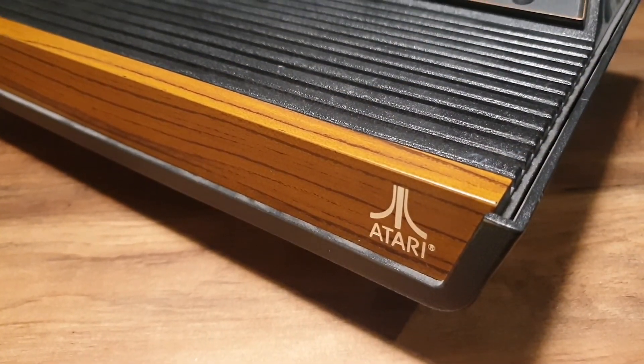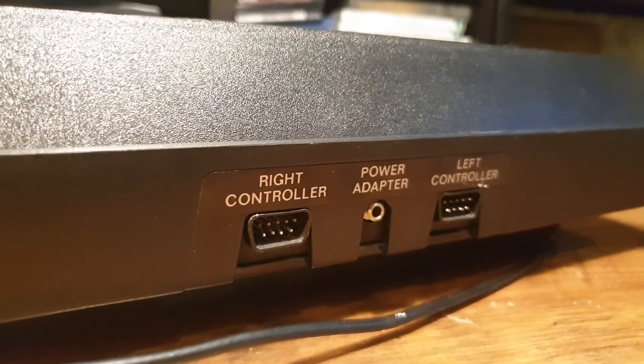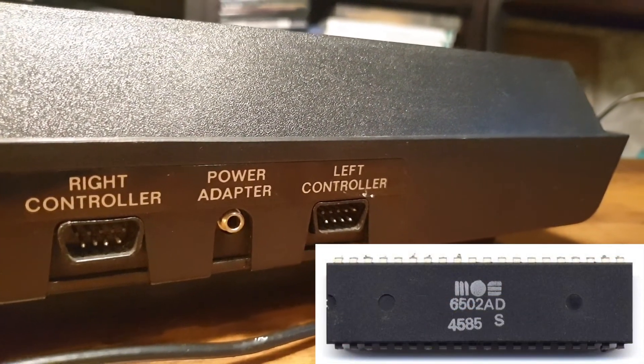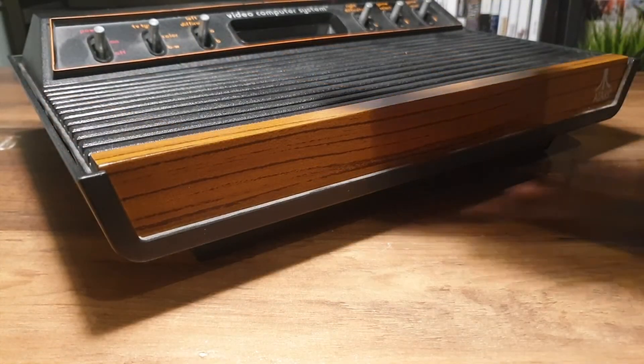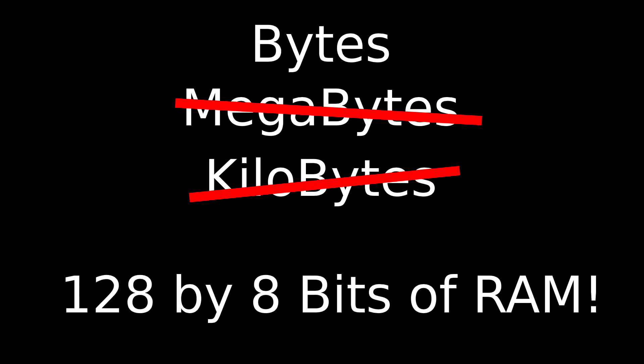The Atari 2600 is an early 8-bit console released by Atari in the fall of 1977. It has a variant of the MOS 6502 CPU, the MOS 6507 — a cost-reduced unit with less address lines and no hardware interrupt support, supporting a max of only 8 kilobytes of address space. It also has the Race the Beam style Television Interface Adapter, or TIA. And finally we have the mighty impressive 128 bytes of RAM in the RIOT chip — and yes, that's bytes, not megabytes, not kilobytes, 128 by 8 bits of memory.